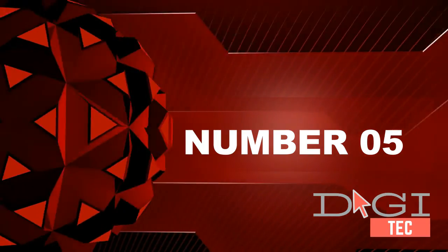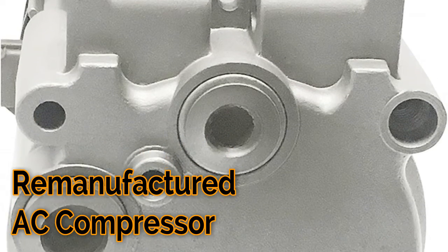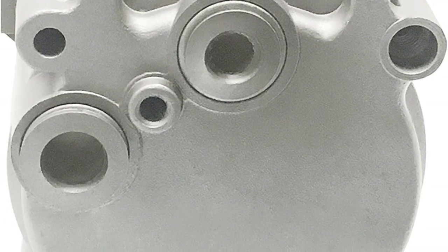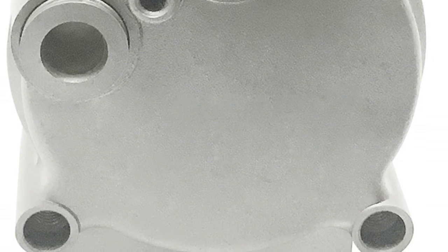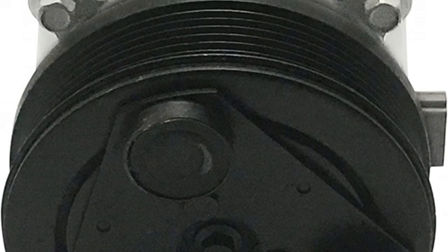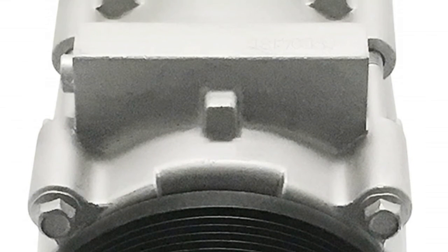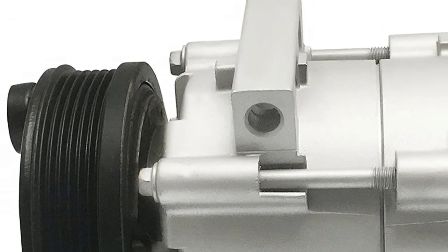Number five: premium quality AC compressor and AC clutch. All compressors come prefilled with the correct amount of oil. Guaranteed fit — confirm that this compressor will fit your car by using Amazon's garage. Each compressor is tested for noise, leaks, and durability.